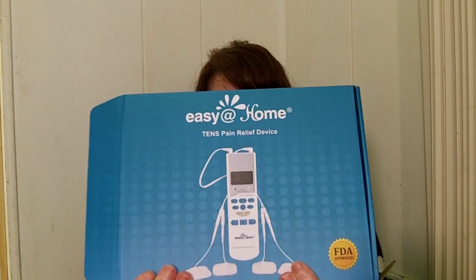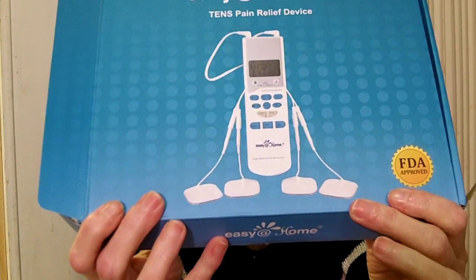Hi everyone, my name is Lori, I'm 54 years old and I live in Florida. Today I want to talk to you about the Easy@Home TENS pain relieving device — this one is FDA approved. I have sciatica and sometimes my back really hurts, then it runs down my right leg, which is very annoying. I was looking for something to help because a lot of the rubs and things weren't working all that well.